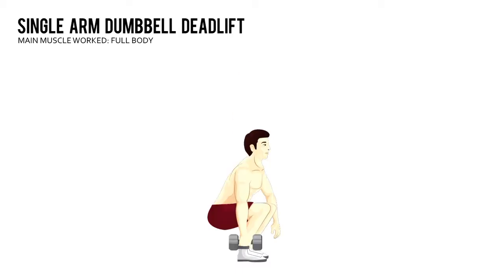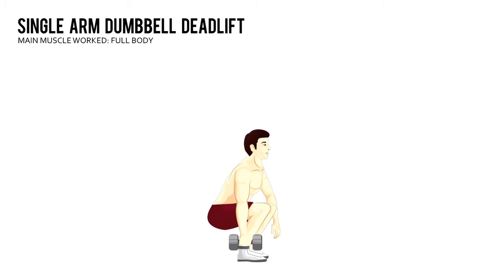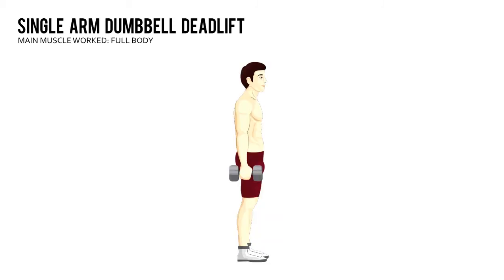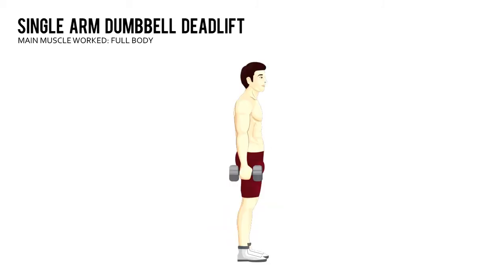Single Arm Dumbbell Deadlift. Use just one dumbbell for this version of the exercise. Place the dumbbell on the floor next to your right ankle. Bend at your hips and knees and grab the dumbbell in your right hand with an overhand grip.